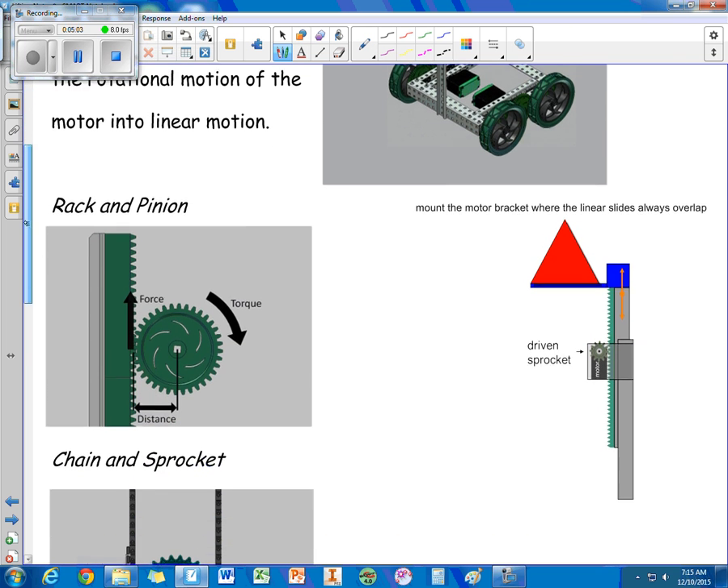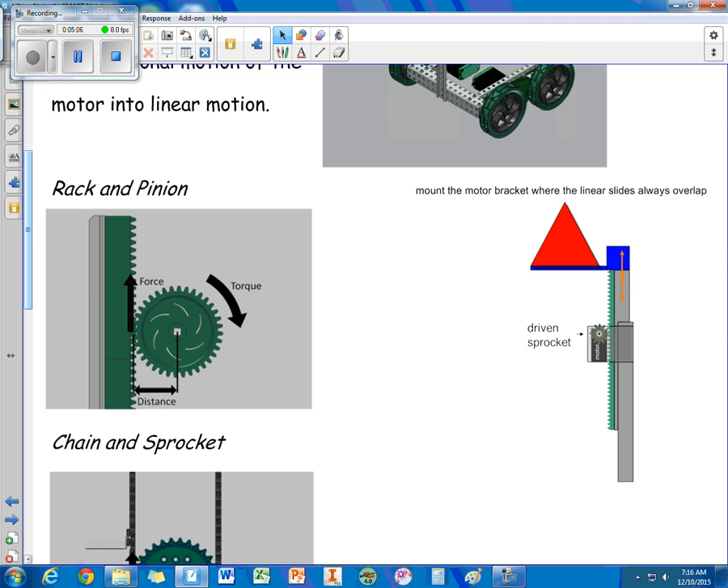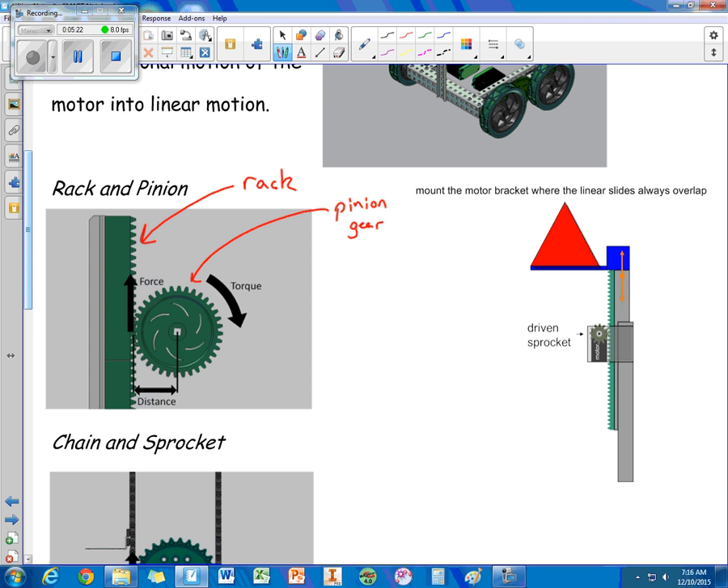The first way is called a rack and pinion. The linear gears are called the rack and the circular gear is called the pinion. When we attach a motor to the circular gear we can convert the motor's circular motion into linear up-and-down motion. On the right you can see the motor attached to a pinion gear that walks along the rack gears.